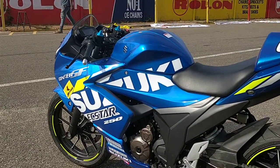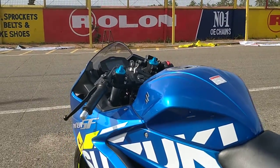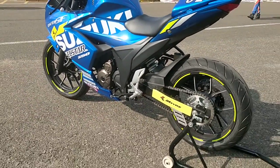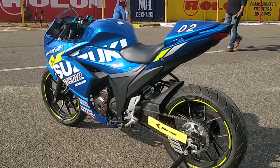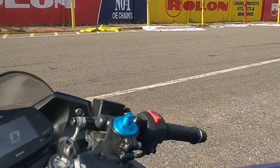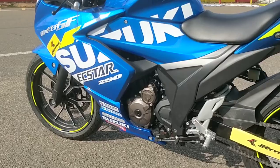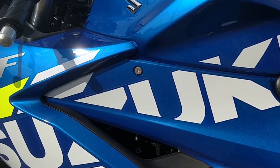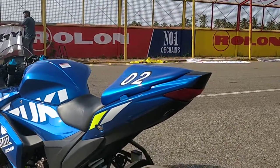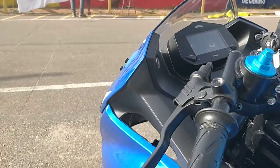So, back to the Suzuki Gixxer SF250 MotoGP Edition Race Bike. This will act as a stepping stone from the 150cc category, so riders who do well in the 150cc segment will now be able to step up into the 250cc segment. In terms of numbers, it produces around 3 BHP more. But it's not really about the numbers — it's all about how it handles and how light it is. The exhaust alone has resulted in 5 kilograms of weight saving, and the removal of indicators, the seat, and the headlamps has added to the weight savings. This motorcycle is really light and really flickable.